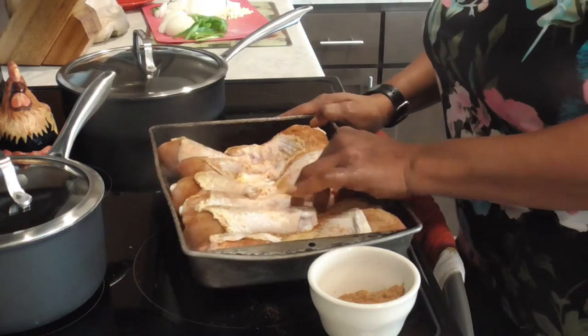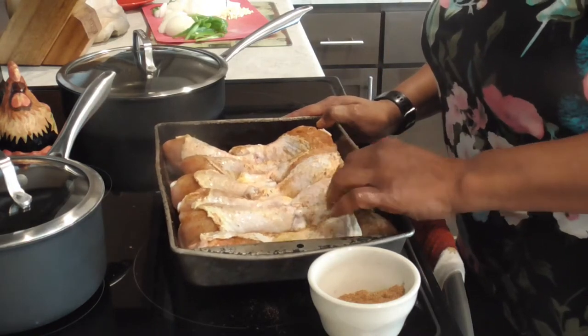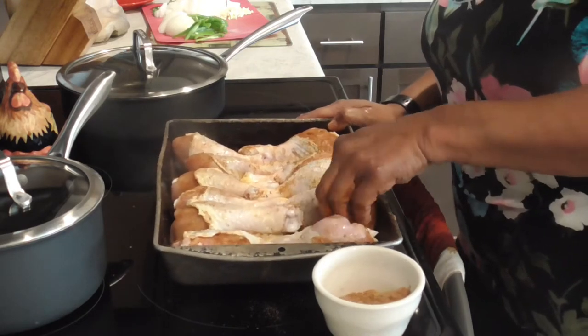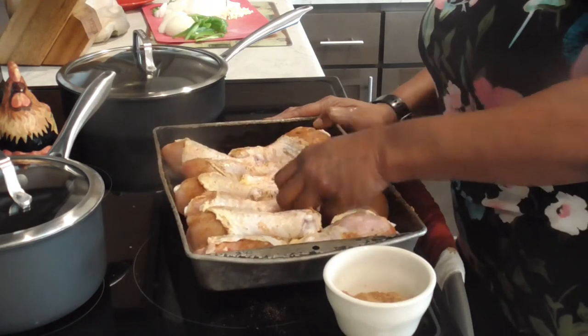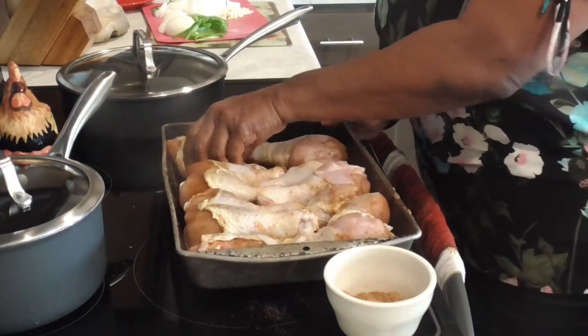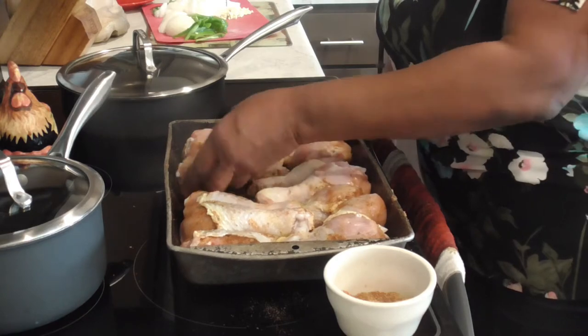Pulling that skin right back over. Now let's flip flip-a-dip, and we're gonna do the same technique — pull that skin down on this side as well and get that seasoned.